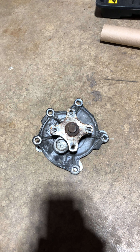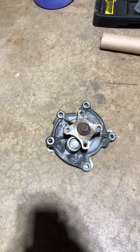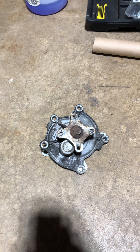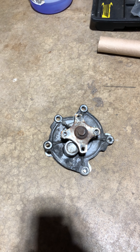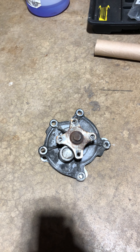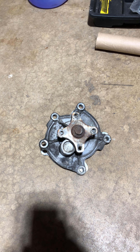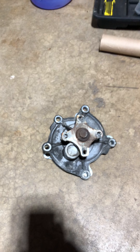I didn't want to keep spending $20 on coolant, so I brought it to an auto shop for what's called a pressure test on the cooling system to find where the drip was actually coming from. I didn't want to pay over a thousand dollars and have them replace parts on their own. Once I found out it was the water pump, I ordered the parts from Rock Auto.